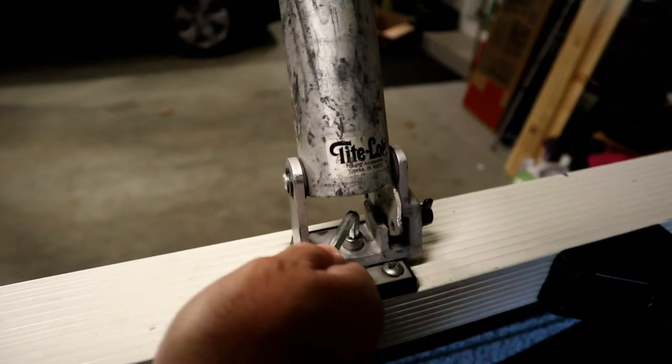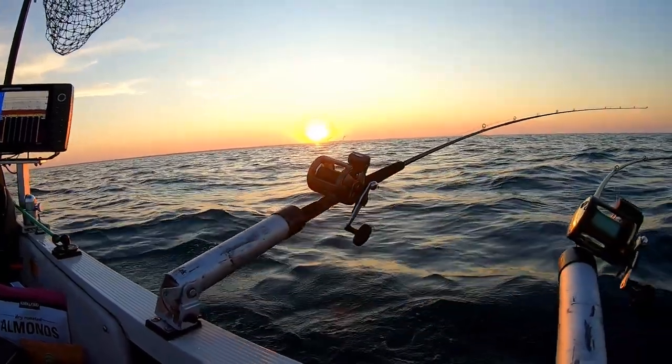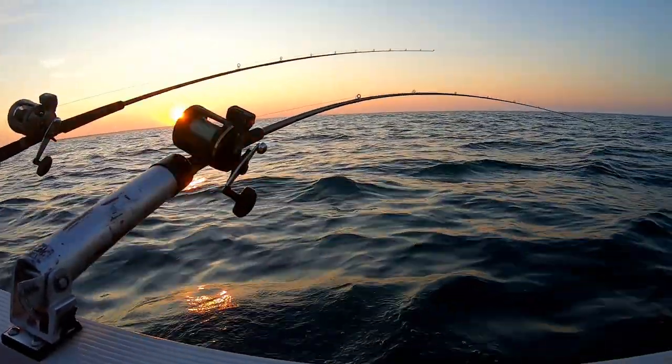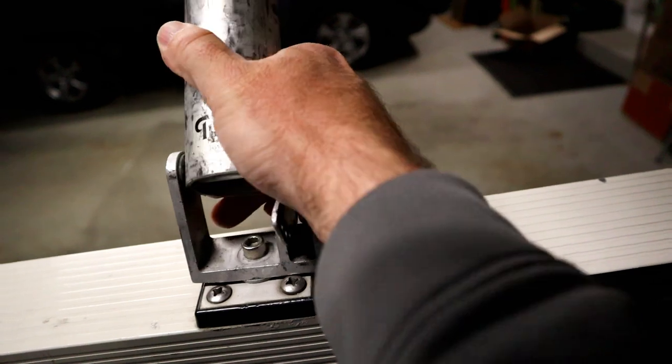The boat I'm fishing out of is a Crestliner Fishhawk 1750, a 2004 model. A couple things I had to take care of initially were getting rod holders that I thought were sturdy enough to handle salmon fishing. I don't like using the plastic Scotty rod holders for this type of fishing.